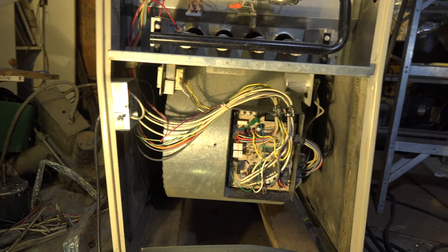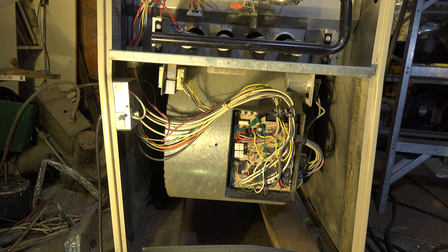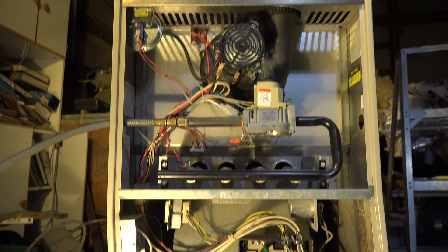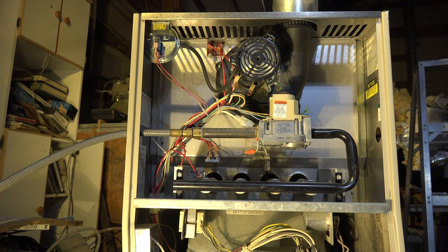Down below you can see the integrated furnace control. I'll show you the blinky codes on this thing in another video, but right now it's setting up to start and you've got to be patient with this thing — I don't know why, but these things tend to take forever.